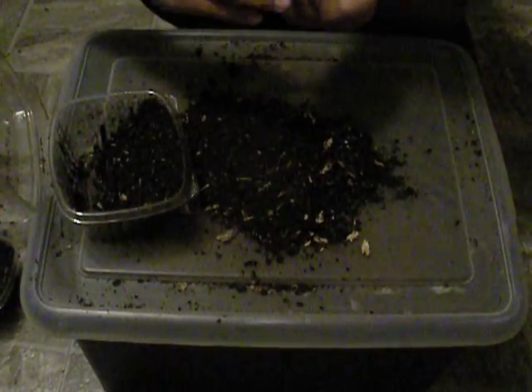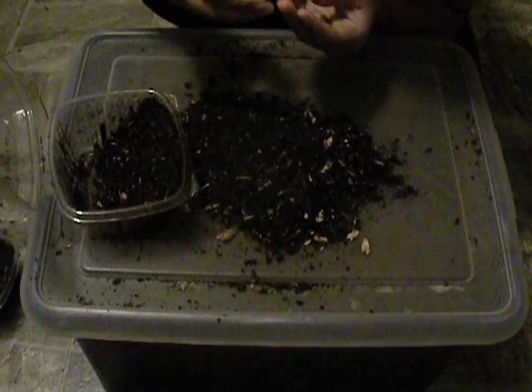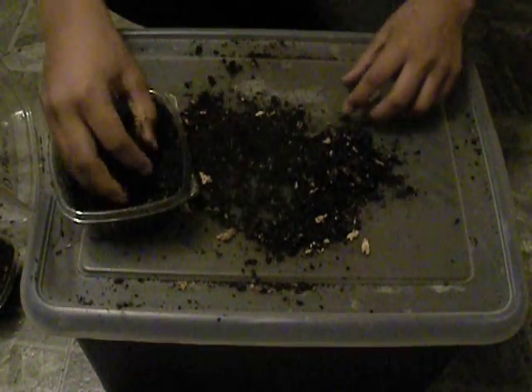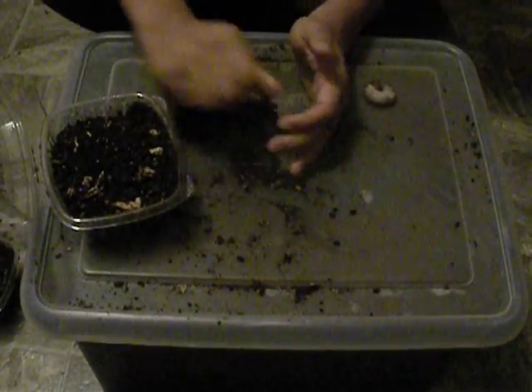So this one got quite a bit bigger. Last time I checked on it, it was a very young L3 — barely freshly molted to L3. So it looks like it's stepped up quite a bit in its stages. Here it is now — it's pretty healthy and big. Just set it up in my hand. For this one I'm going to add some more substrate because she actually has less substrate than all the rest of them, so I'm going to go ahead and do that right now.